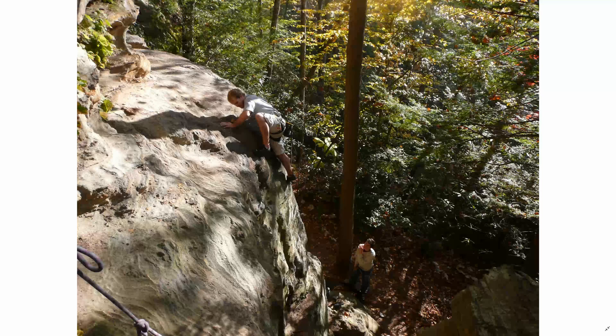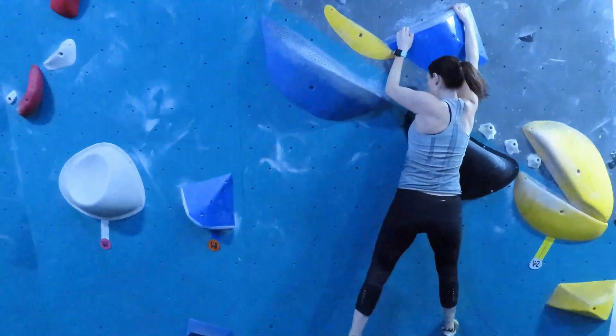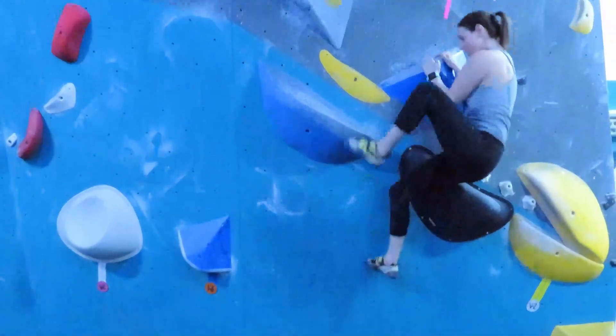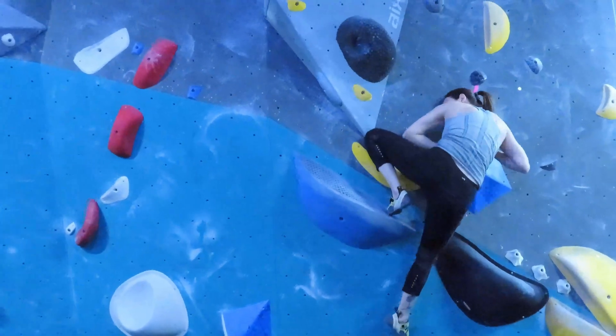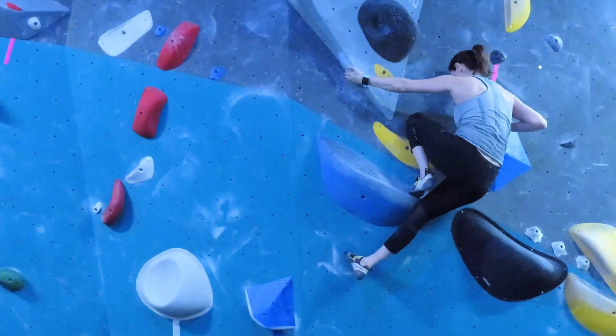Technique 4: mantle. If you've climbed outdoors you'll know what it feels like to mantle — there are many natural spaces where you have to get over a lip by putting your palm down and pressing up. This is why I suggested practicing dips for cross-training, because the movement mimics a chair dip or weighted dips in a gym. Here Renee gets her feet up into position, flips her hand around, and mantles — pushing up hard, then rotating her right hand to mantle again and get her second foot up.